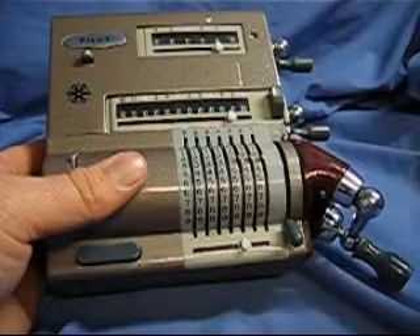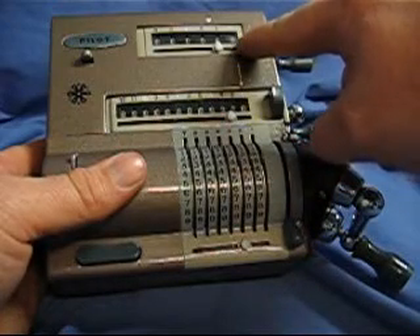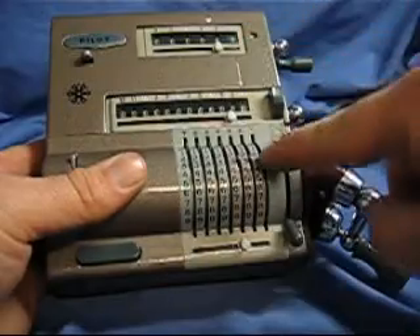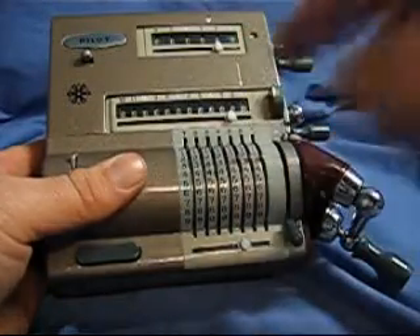We also see how many times I turned the crank here in the turn crank register. It shows a three there. So three times 333 equals 999.